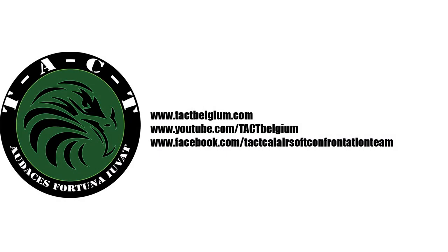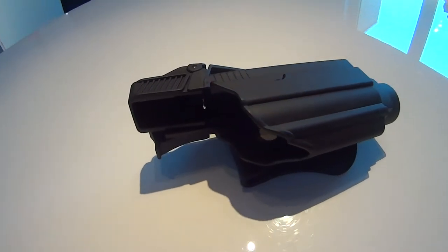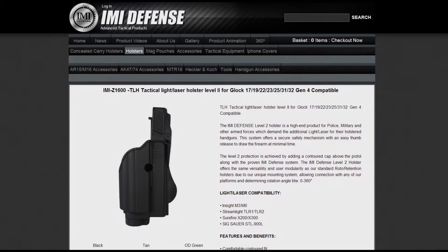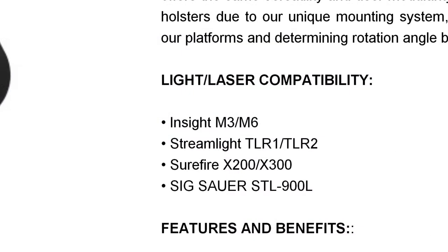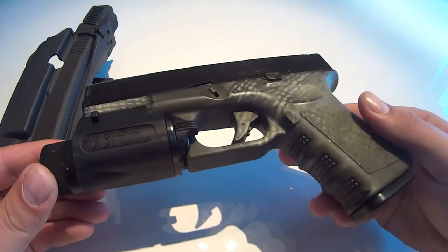Welcome to the TACT YouTube channel. For today's review we take a look at the IMI Defense Z1600 holster. IMI Defense is an Israeli based company producing tactical products for real firearms. The level 2 holster is for Glock model 17, 19, 22, 23, 25, 31 and 32 carrying a TACT light or laser. The compatible TACT lights and lasers are shown on IMI Defense's website. For this review I'm using a KWA Glock 19 with a real steel M3 TACT light.